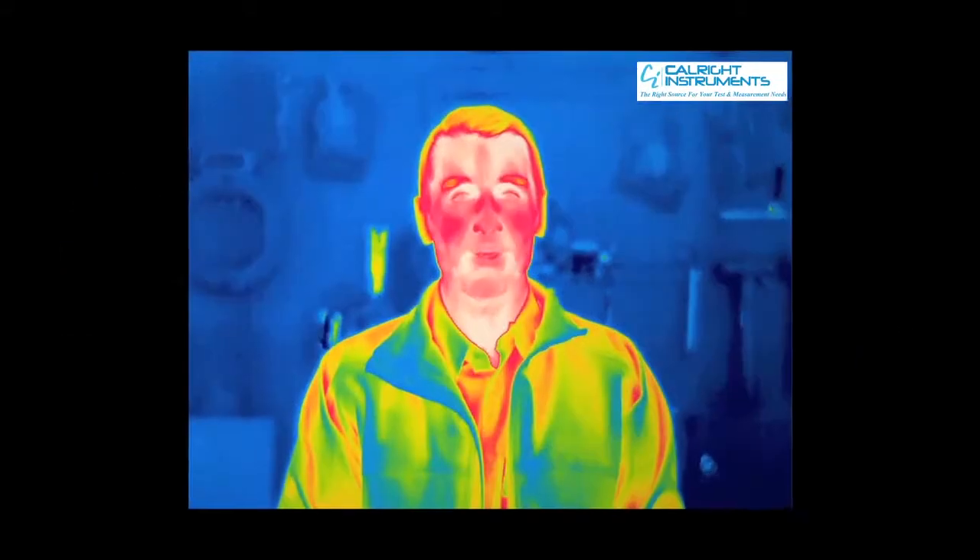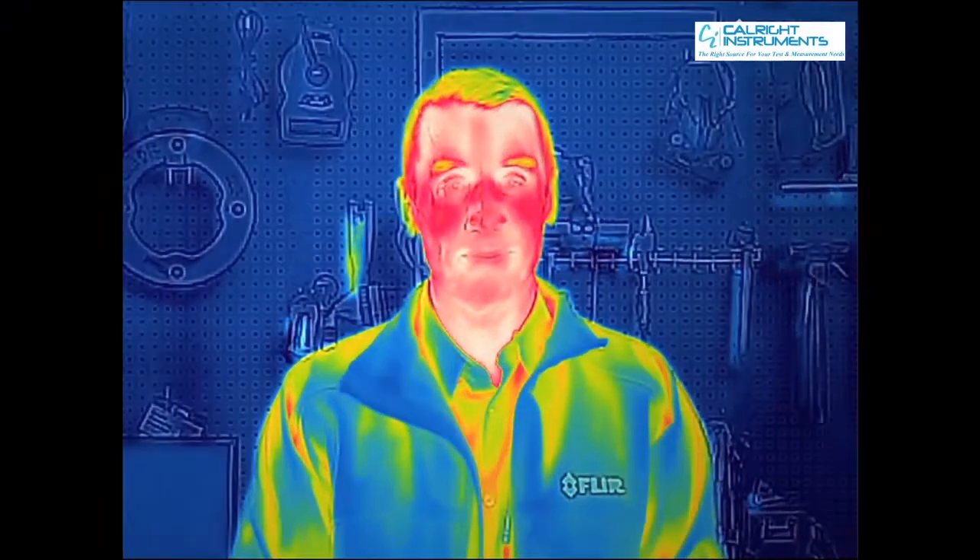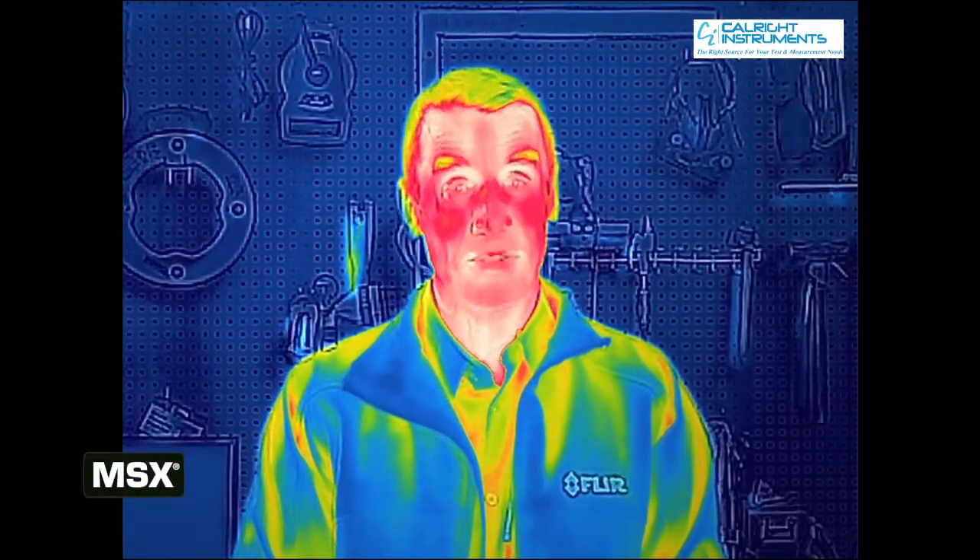Your vision is about to go thermal. FLIR MSX Thermal.